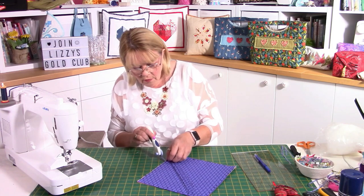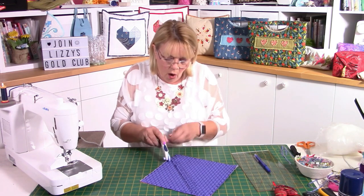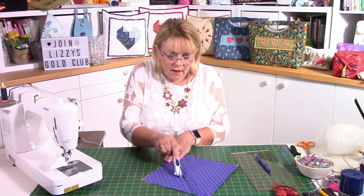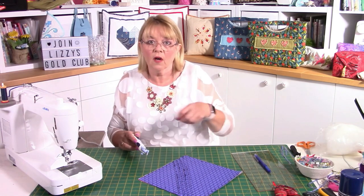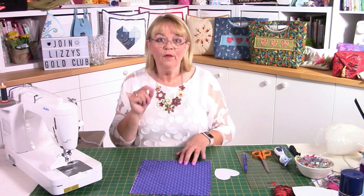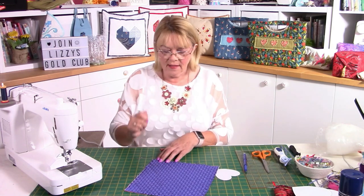Just continue until you've done the whole piece — that first little piece is always a little tricky. Make sure you've got a nice sharp blade. I found it easier to get my scissors and cut that first half inch, then go in with the tool.